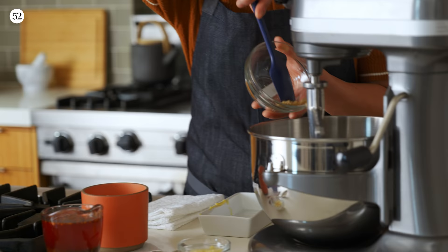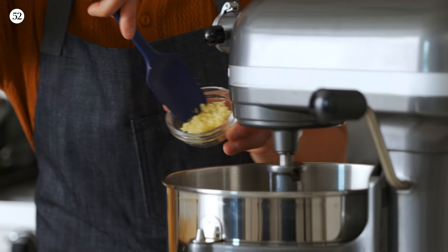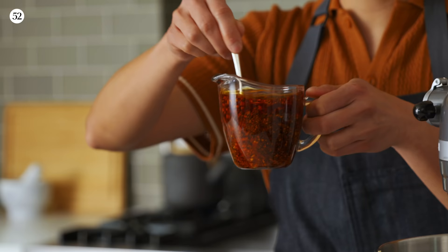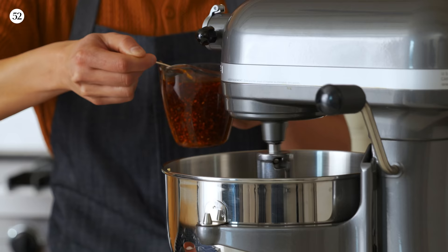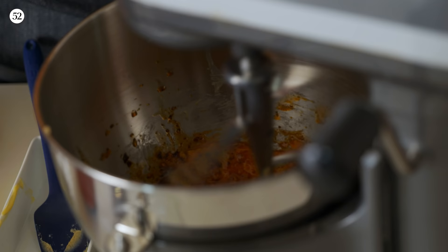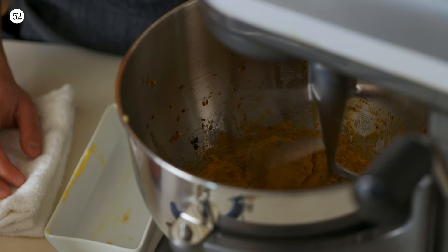We have our butter in the mixer. We're gonna put some brown sugar. Turn that mixer on — it's on the paddle attachment. We want to just whip the butter till it's soft and kind of cream the sugar into the butter. Go ahead and put some garlic right in there. Now that the chili oil is cooled down, you want to give this a little bit of a mix. Let's slowly drizzle the chili oil into the butter — just a couple tablespoons, depending on how spicy you like it. And do a little pinch of salt. Turn it up a little more — you really want to whip it in there and aerate the butter.